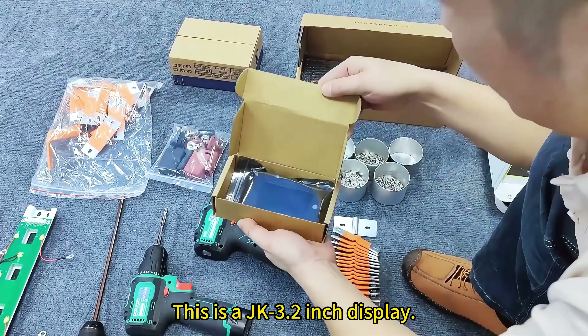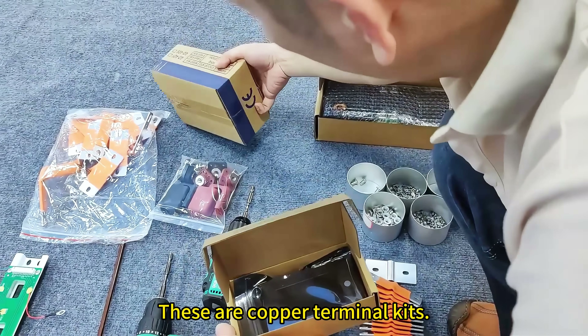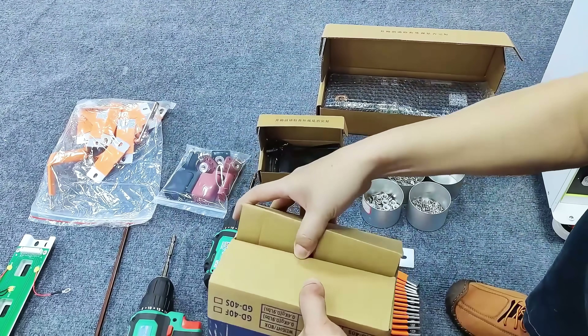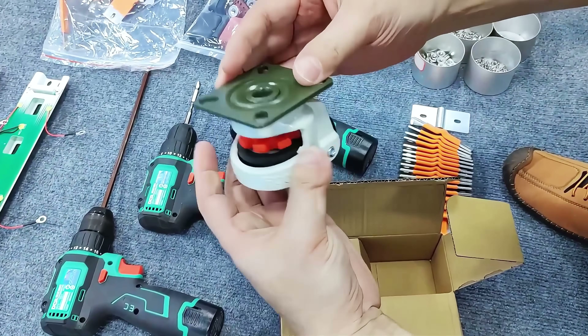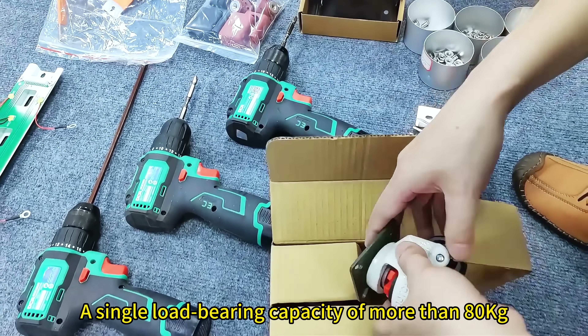This is a JK 3.2 inch display. These are copper terminal cases. This is the caster, manufactured using a metal die casting process. A single load bearing capacity of more than 80 kg.